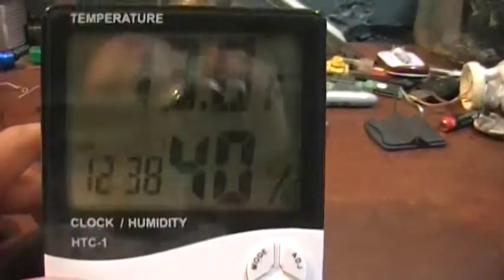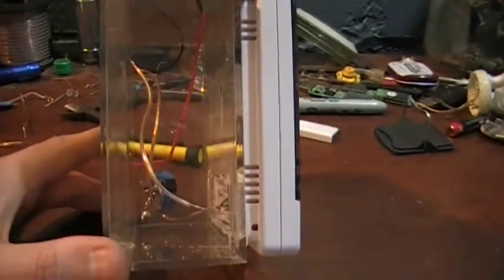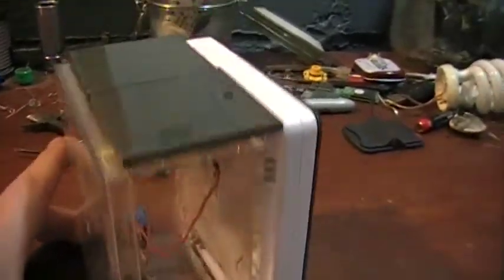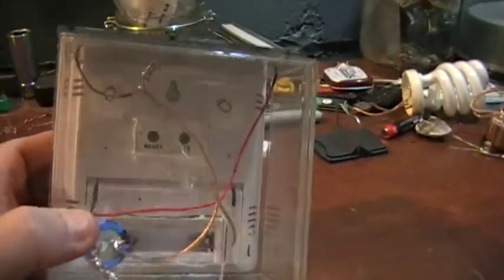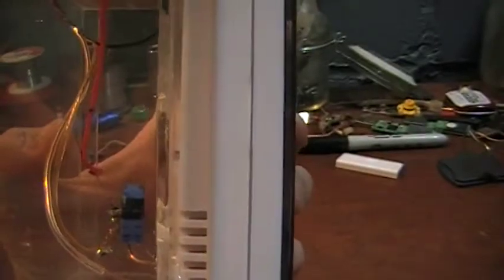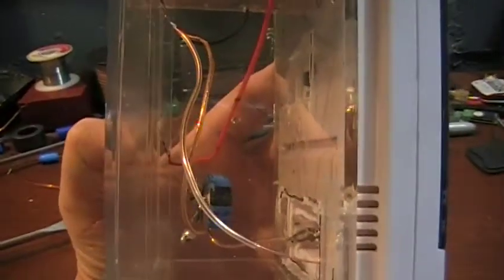Very energy efficient. I thought it was a neat little project. It's a little bit thicker than I would have liked, but it works. It's still thin enough where you should be able to leave it on a desktop or put it on any windowsill. It's not that wide, but you can see the original unit's width and then how much more is added onto it.